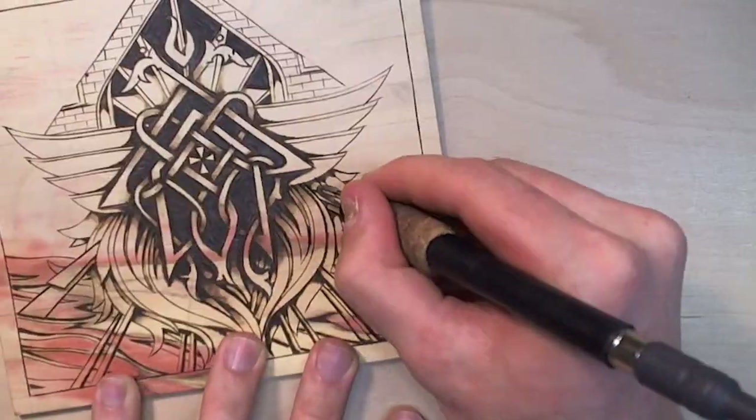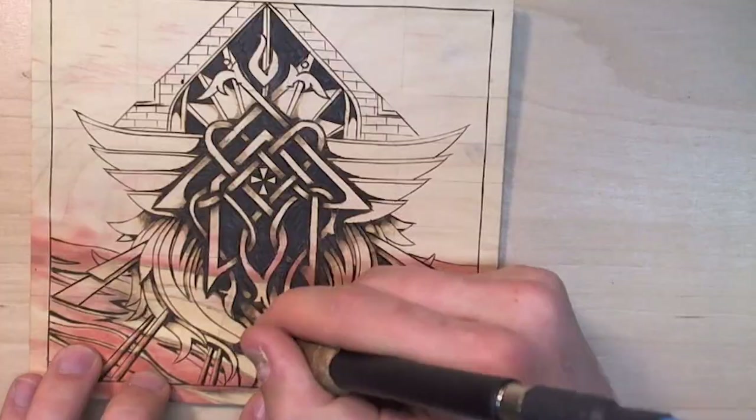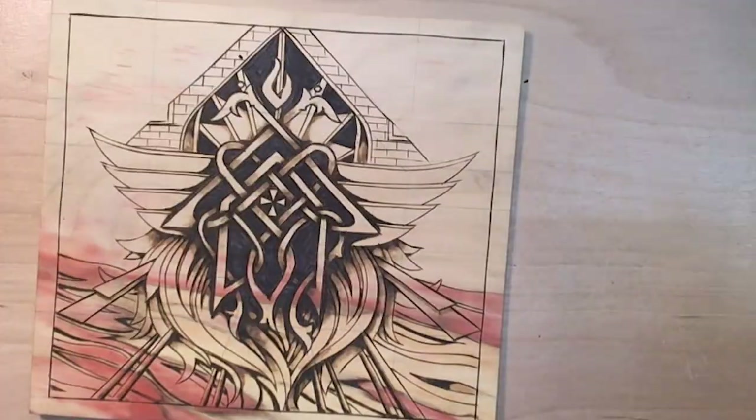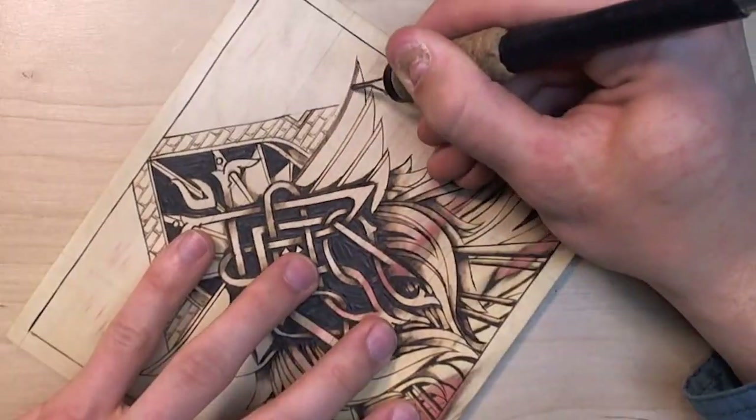This took me about three and a half hours, maybe a little more, but I did it in two separate sittings on two different days. Also, I should have some cool stuff coming up soon — just a teaser.